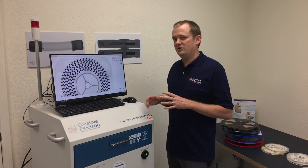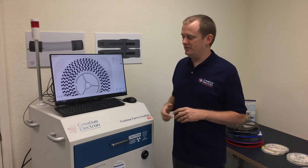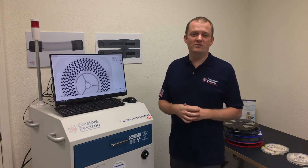And there's no complicated training — it's so easy to use. All of this is available in this beautiful 24-inch square footprint. Now what facility doesn't have room for that?